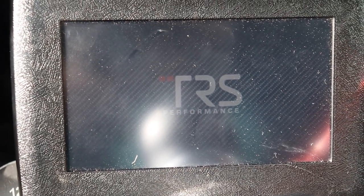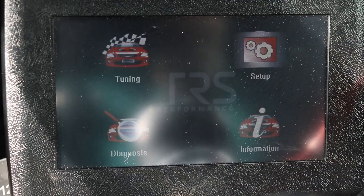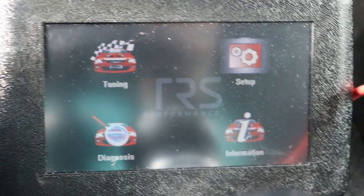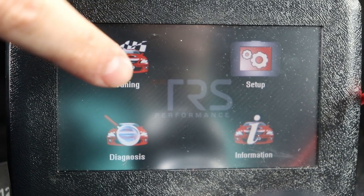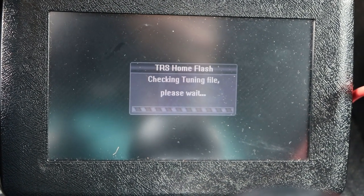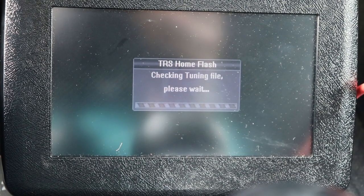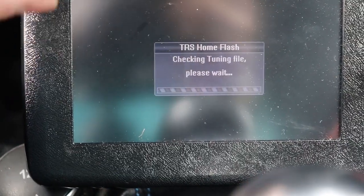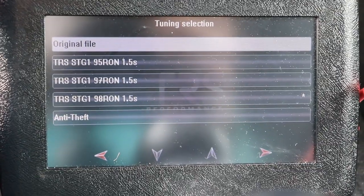Next we're going to talk about remaps and which one you should buy. I must stress that there's a three-year warranty on your car from the factory, and if you get a remap it will void the engine part of that warranty. Your interior and other things will still be covered, but the engine itself will not be covered anymore.